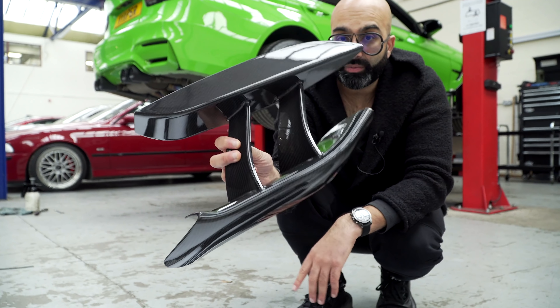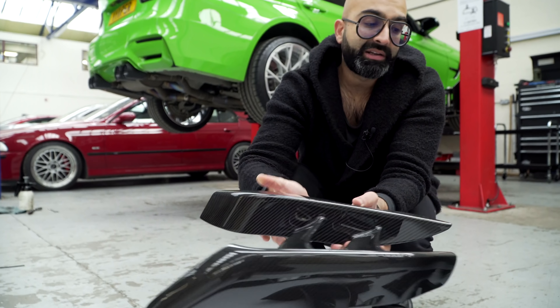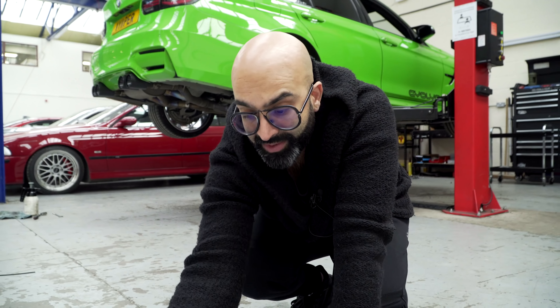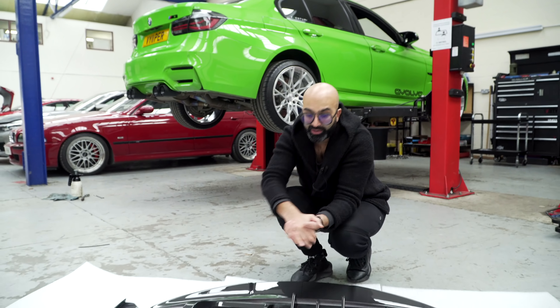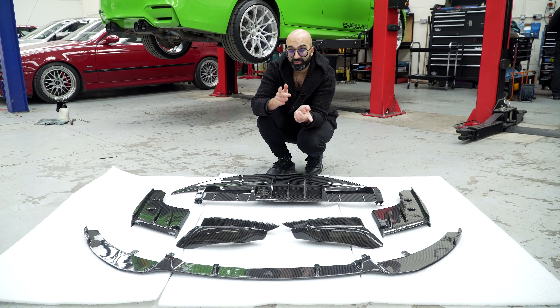We personally think they work, but it's an option — you can run the front lip with or without them. They are very different and no one's actually done anything like this, and we have had a lot of interest in them. I'm really excited to see what the final products look like on the car, so the guys are going to put these on and I'll see you once they're all fitted.